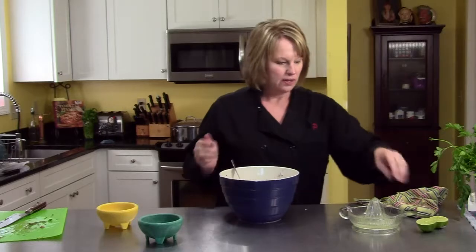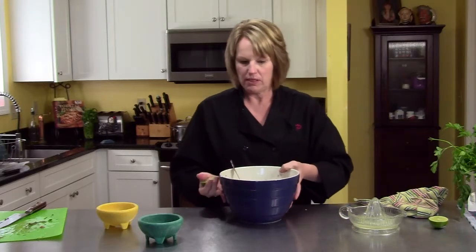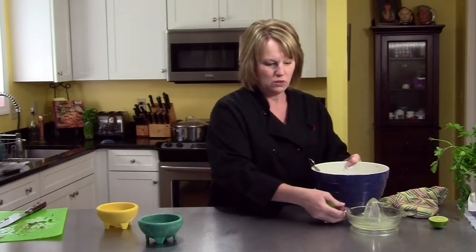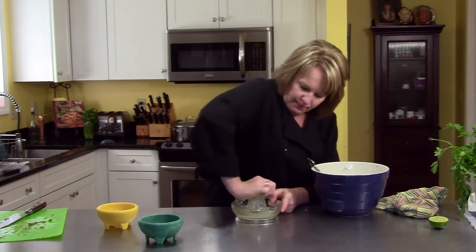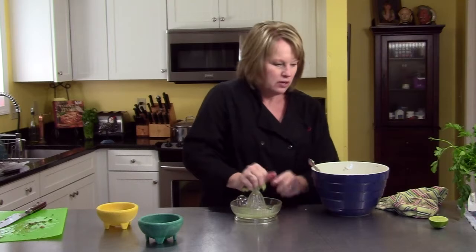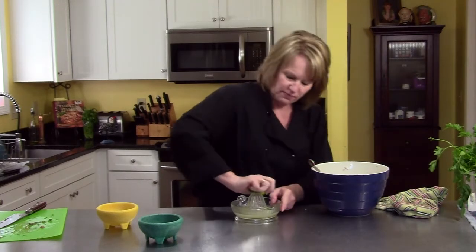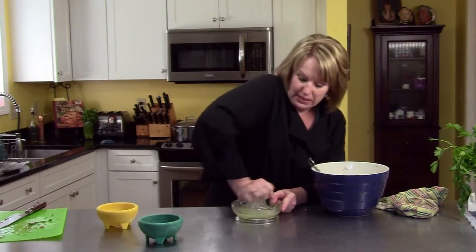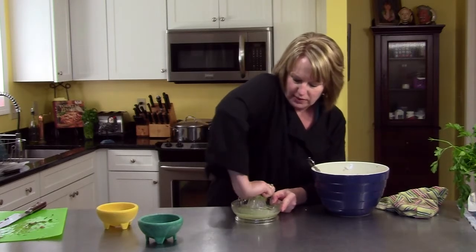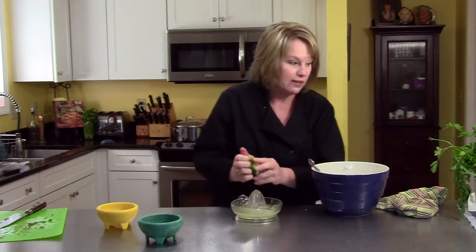Some salt. And then I'm going to add some lime juice. I've already squeezed one lime. Give it a little roll before you squeeze it or pop it in the microwave for a second — you'll get more juice out of it. These ones seem pretty juicy. Last one. And then you're just going to blend this together, stir it. It's going to be really good, really fresh.